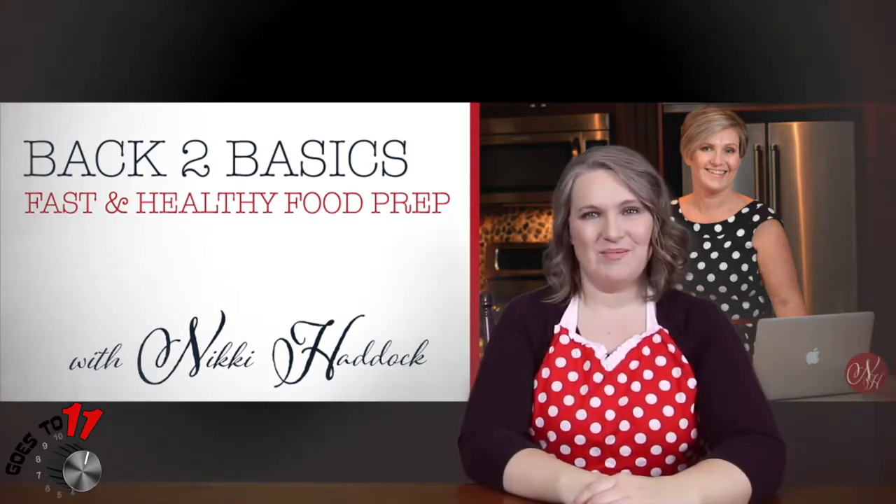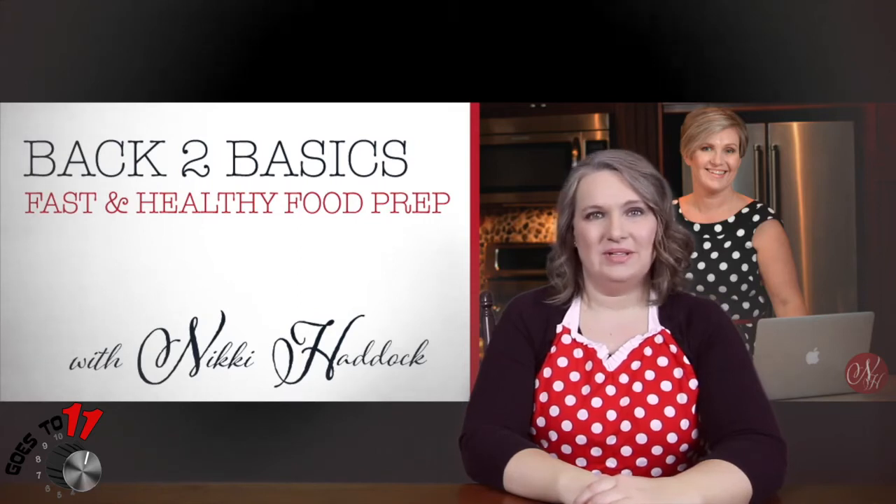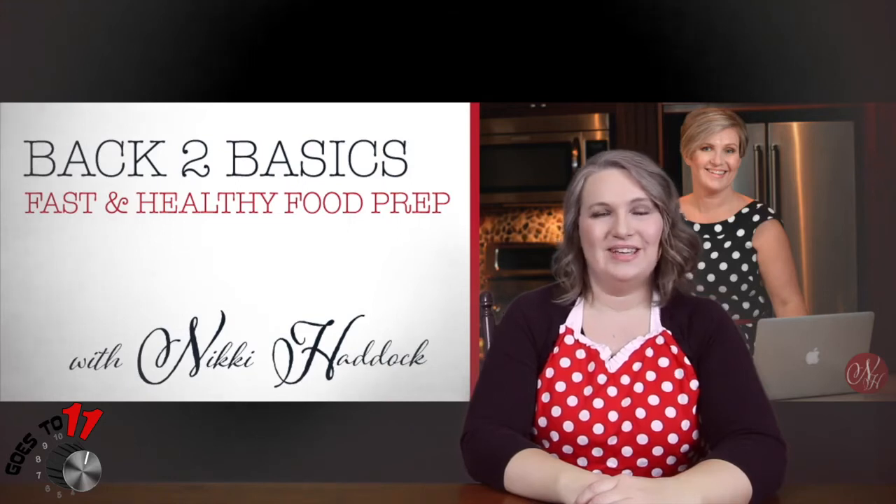Hi, Nikki of NikkiHowDit.com and back to basics. Welcome back today for another segment in our Instant Pot series. Today we're going to be doing a chicken noodle soup. So let's head over to the kitchen and give that a try.